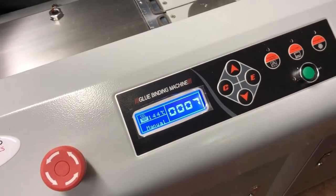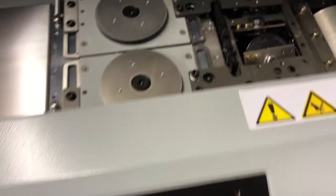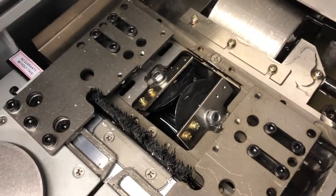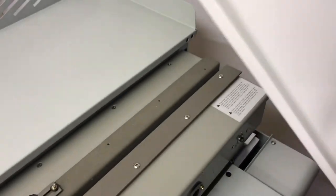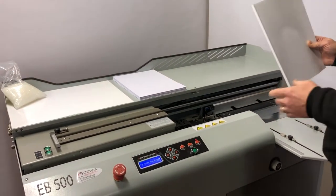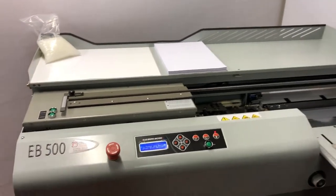We can turn the milling on and off, and as you can see it's got side gluing as well. Side gluing produces a very strong side spine. Once you're happy, we can switch the machine into automatic mode, which speeds up the whole process for your continuing job.